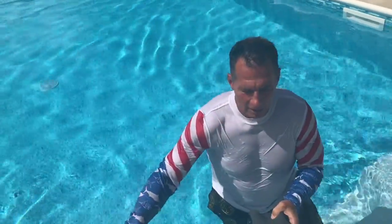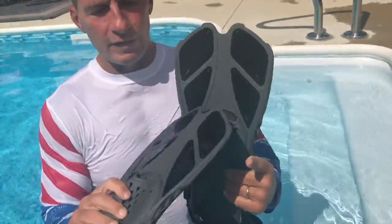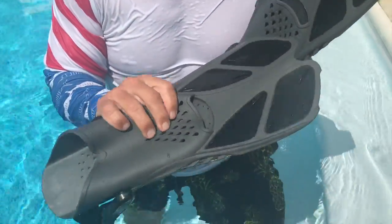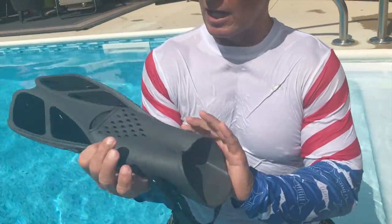And then let me just show you the fins. Now, I love these fins for a few reasons. One, they're very durable. These are good hard plastic, but they're still flexible. You can't adjust the sizes. They're very comfortable inside.